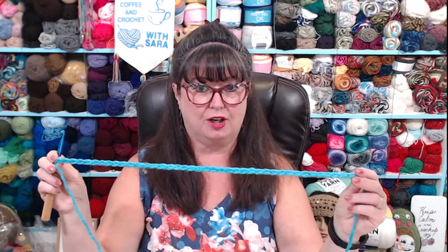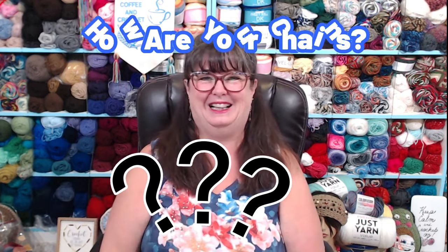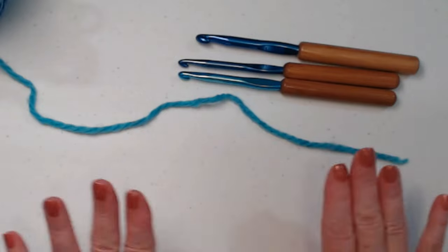Are your chains bumpy? Are they tight? Are they loose? Do you chain too many or not enough? I'm going to give you five things that will help you with your chains. Grab some extra yarn that you're not using. I'm going to use some chunky yarn and show you what I'm talking about. So the question really is: how are your chains and are you happy with them?